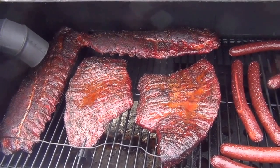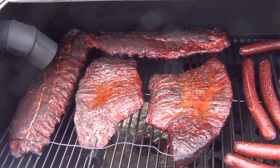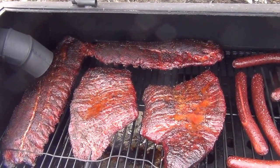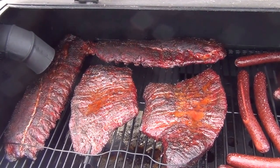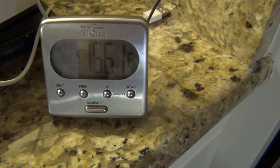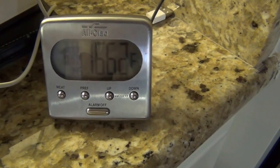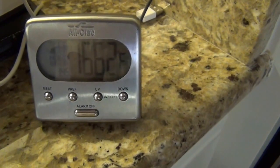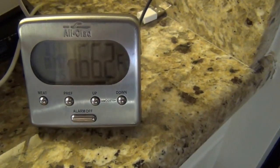These have been smoking about six hours now — they've pretty much got as much smoke as they're going to take. So what we're going to do is wrap them in foil, also known as the Texas crutch, and put them in the oven at 225 to finish at a constant temperature. We're about six hours into the cook and we're now in a period called the stall. When this happens, you'll notice a long period where nothing really happens with the temperature — what's going on is the collagen and connective tissue are starting to melt down and get real tender.